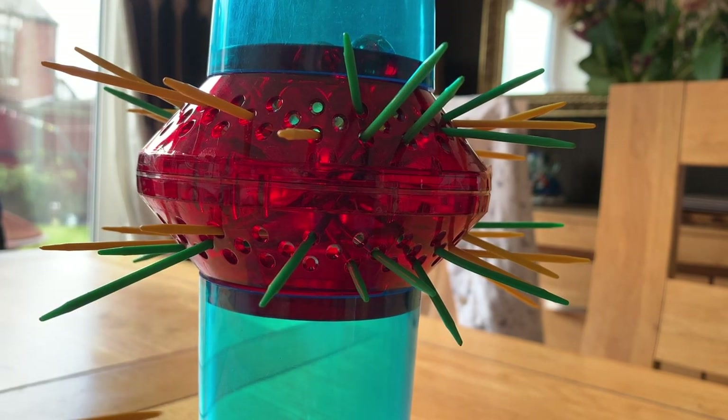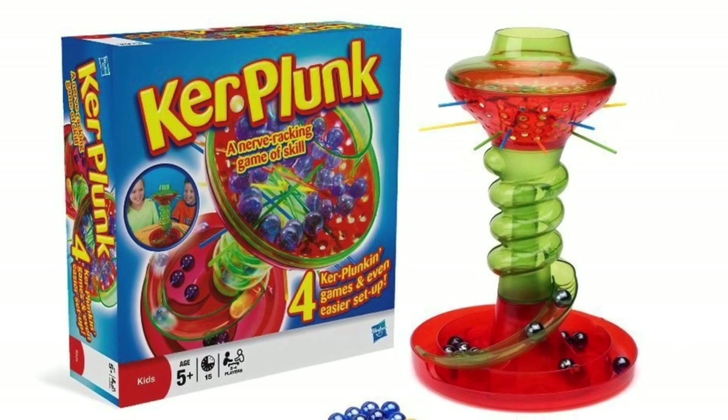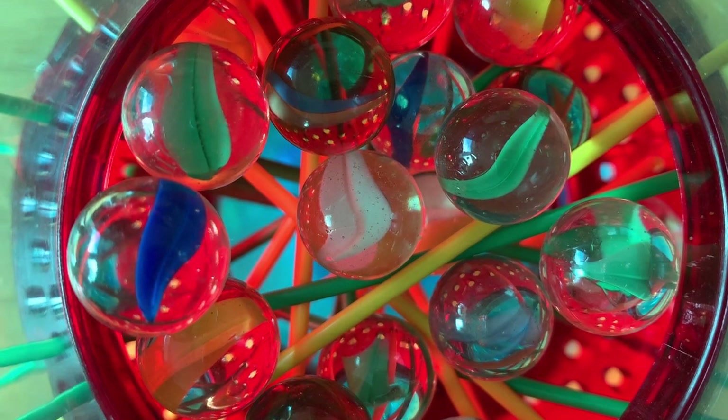The new variant of the game isn't really much different than the classic version. There's a spiral slide where the marbles fall out, which ruins the kerplunk sound by the way. But other than that it's exactly the same game, which shows that it was designed well to begin with.